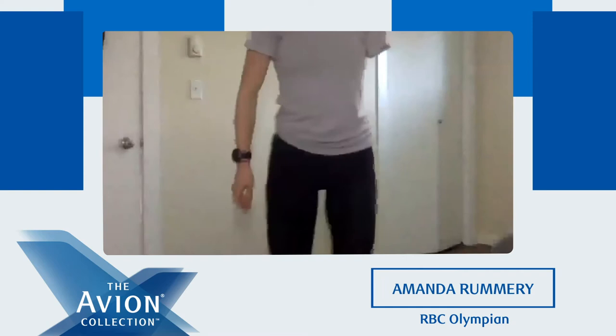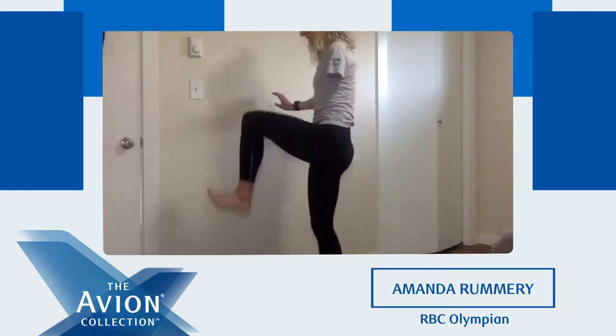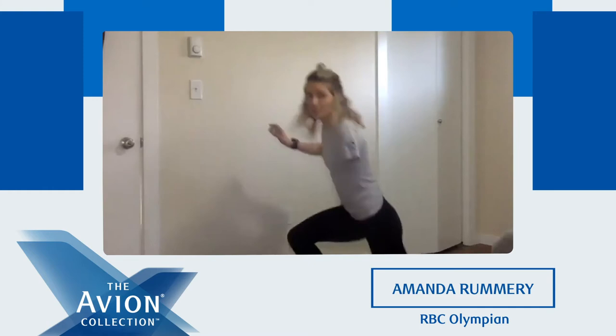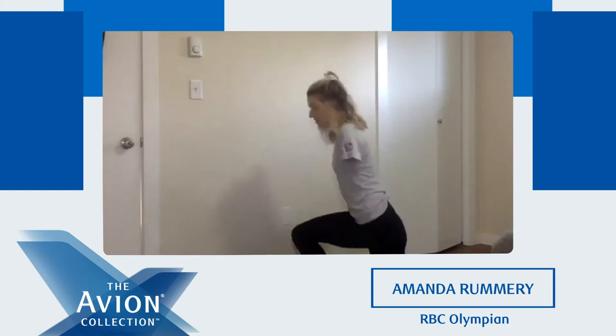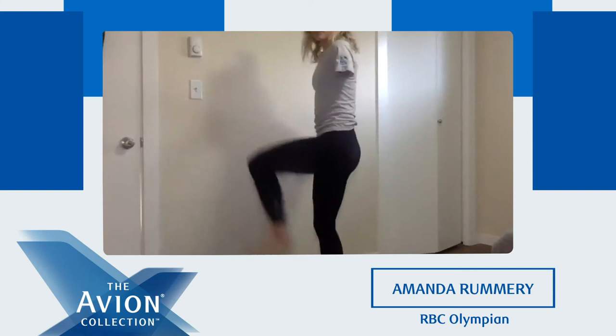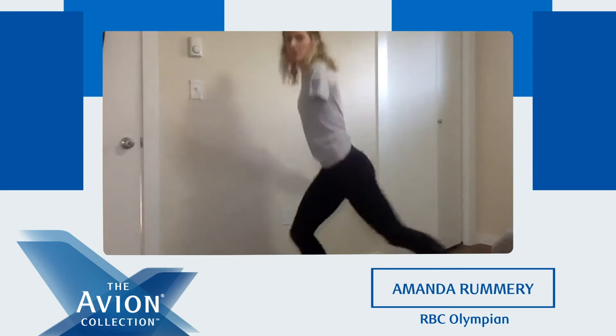Our next one — we're going to do the same leg for the whole time: backwards lunge to high knee. If your balance isn't great today, feel free to hold on to something. And if the high knee is too much, just do a backwards lunge. But if you're feeling it, I encourage you to get a high knee out in front of you. Fifteen seconds left. My heart rate's starting to pick up — I hope you guys do too.